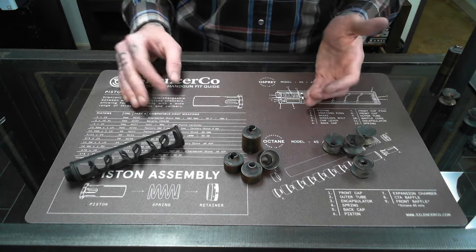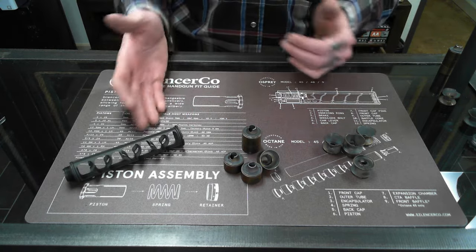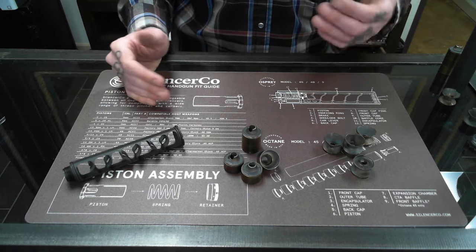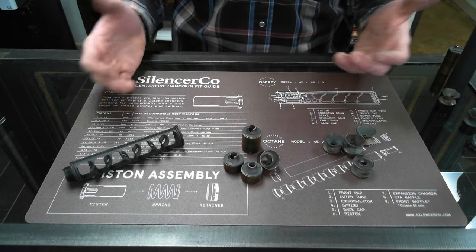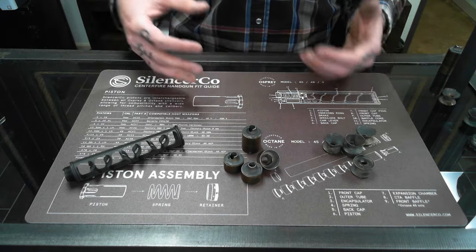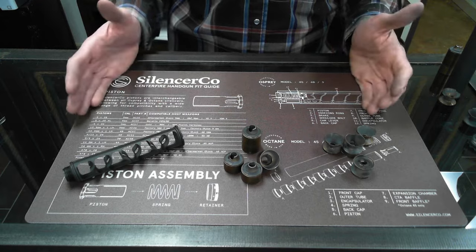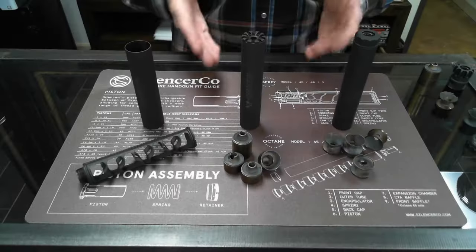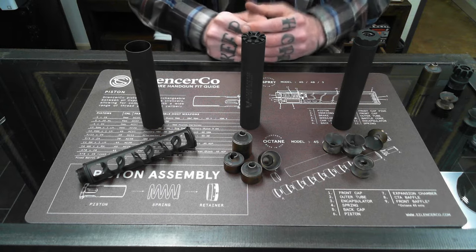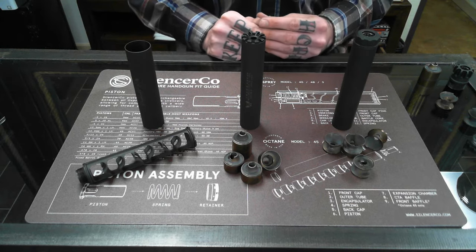All three suppressors — the Element 2, the Spectra 2, and the Sparrow — are very good in their own right, and I don't think anybody would be disappointed with any of them. However, it's important to know there are some differences as far as cleaning, maintenance, and first round pop between the three. Although the suppressors here are all rimfire suppressors, the same properties hold true when looking at sealed centerfire rifle cans.